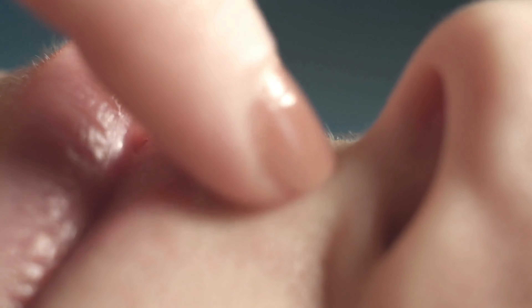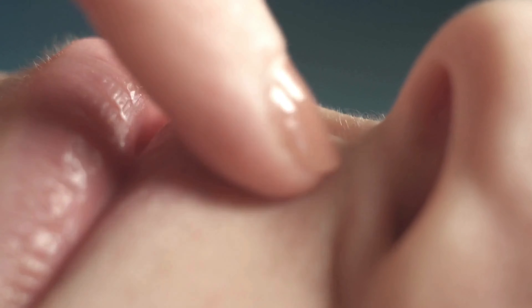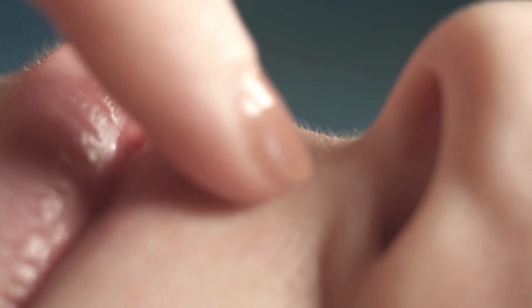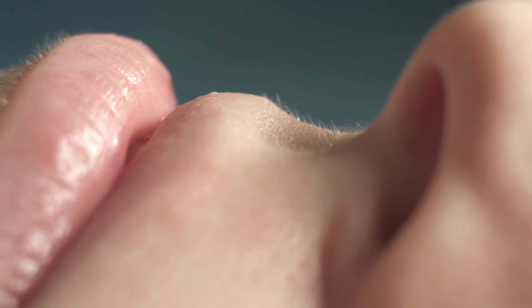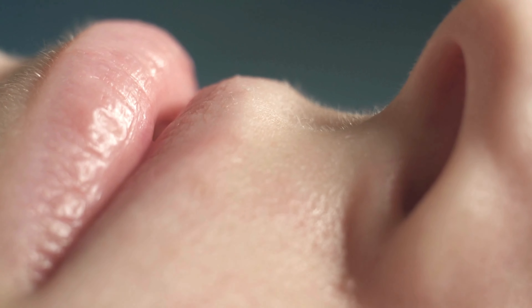For women, meticulous grooming often extends to the removal of tiny hairs around the lips, particularly the delicate region above the upper lip. Two popular methods cater to this specific concern: waxing and using a plucking tool, commonly known as tweezers.